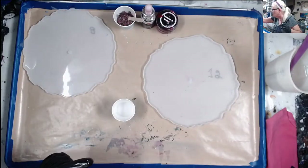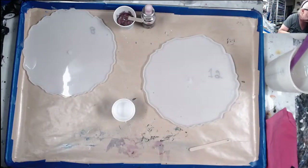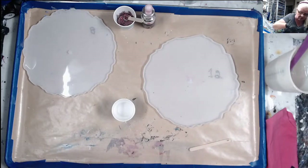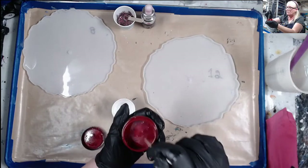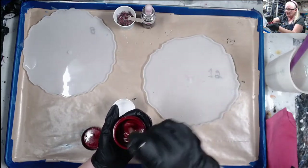Mix this red real quick — you only need a tiny bit of paste. This is a really, really pretty red. This is ATD Fireball Red — I wonder where they got the name from!